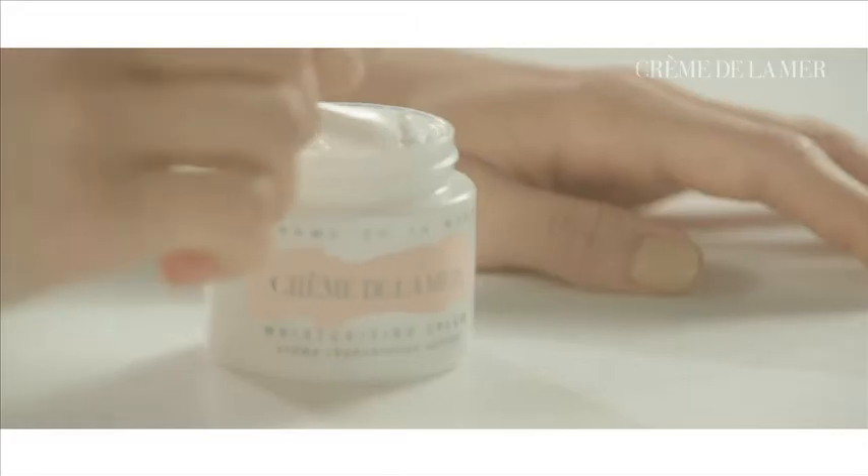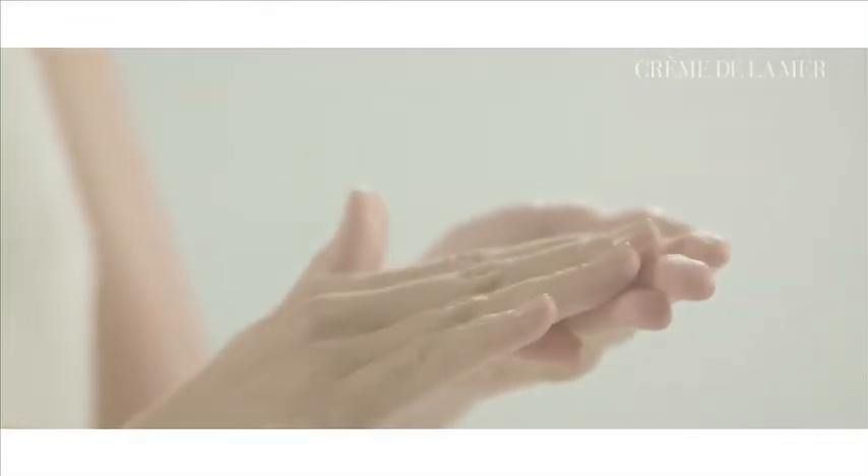So this is how I apply the creme. First I put a small amount on the spatula and rub it between my fingers. The creme is white but turns clear once I warm it.